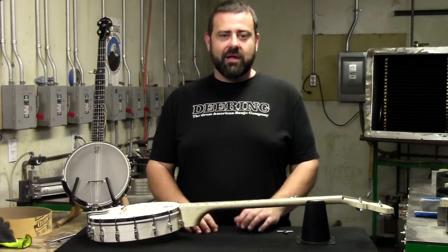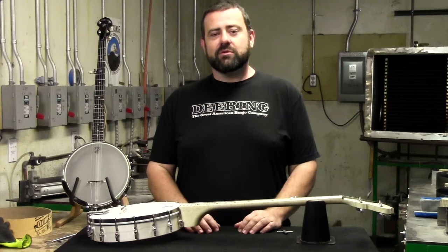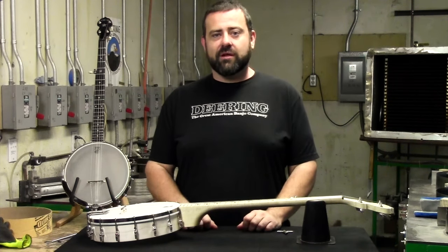We're going to show you how to tighten the head back up, get it in tune, so all your notes will be well defined and your banjo will sound like new again.